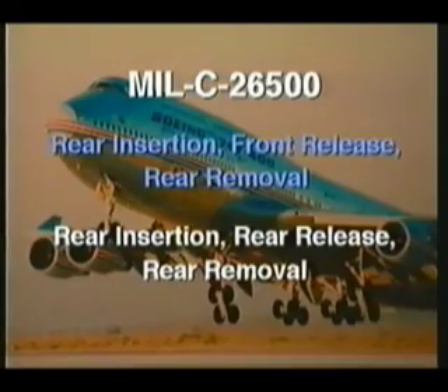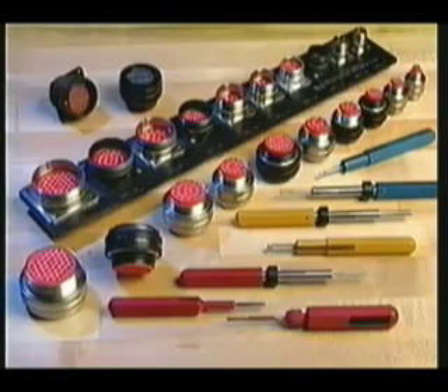Different tools are also required. As you'll soon see, this is not as complex as it may first appear.